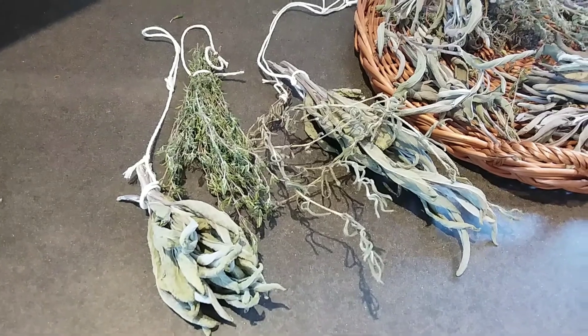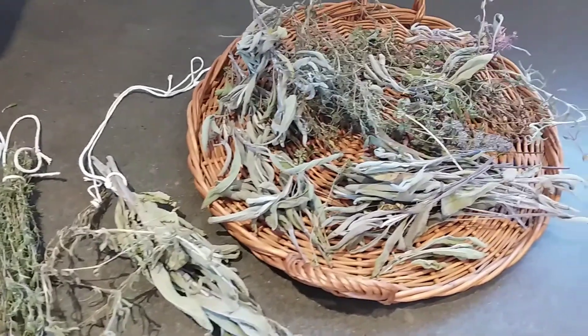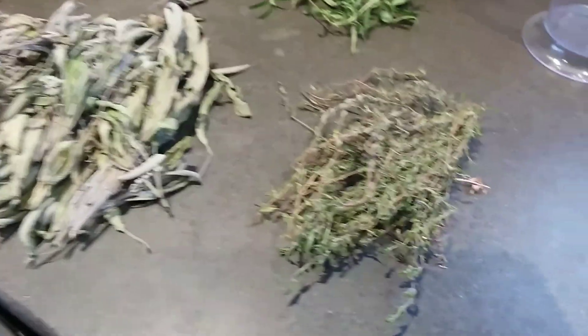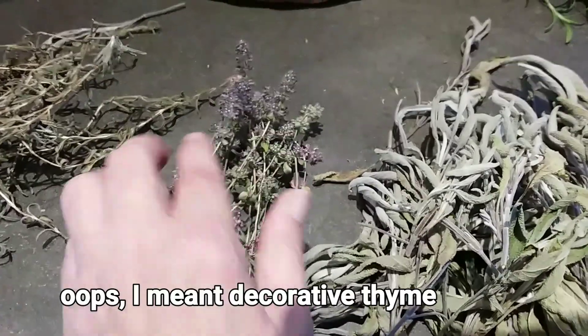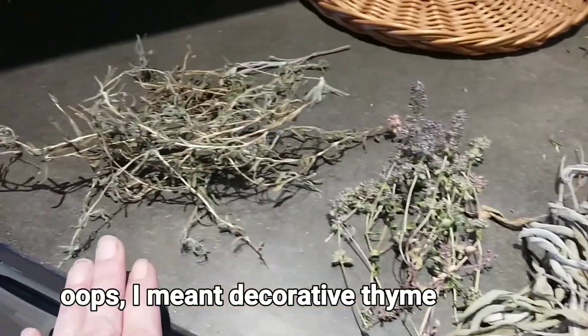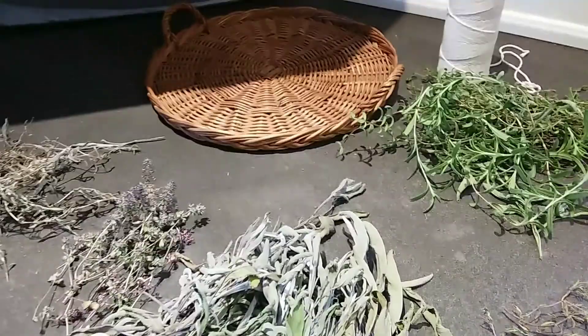Getting some of the dried herbs sorted out. After giving that jumble a good sorting through, what I'm left with is some thyme, sage - this sage I won't break down, I just use it for decorative cooking - and rosemary. Then I've got some fresh herbs that I have to either throw in a basket or tie up.